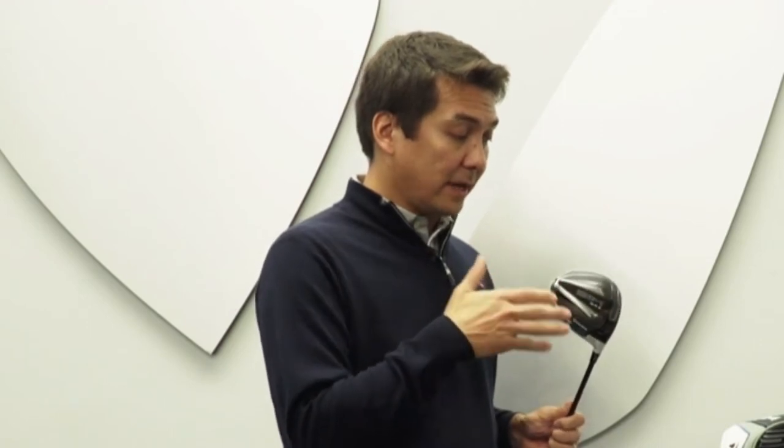We're actually optimizing aerodynamics for that downswing motion of the club, closing at impact, and that's really what this asymmetric shape is all about. That's the same on SIM and SIM Max — we build on the same platform. But there are some interesting differences on this one: we don't have the sliding weight track, and we take that discretionary weight and put it all the way back here, which increases MOI even more.